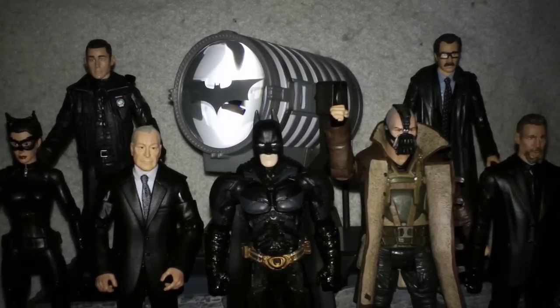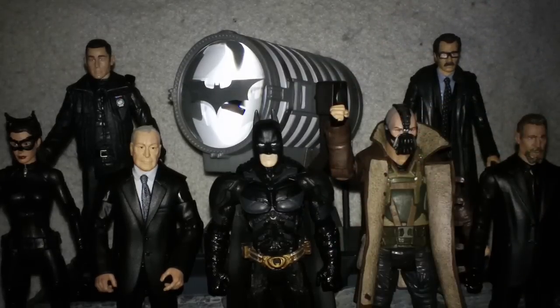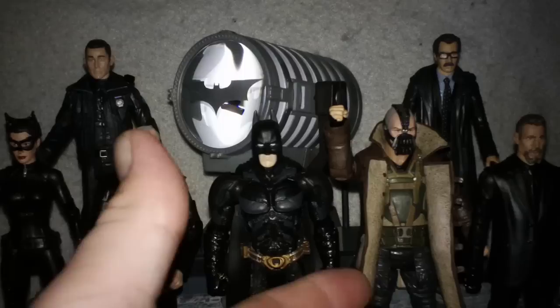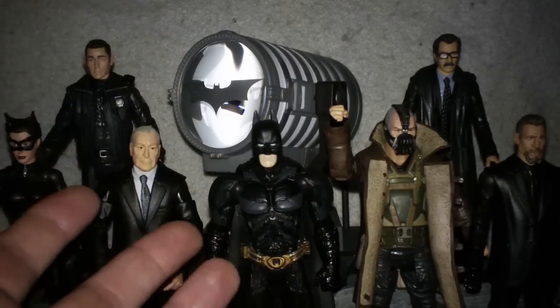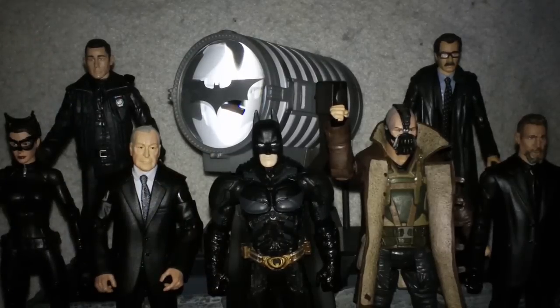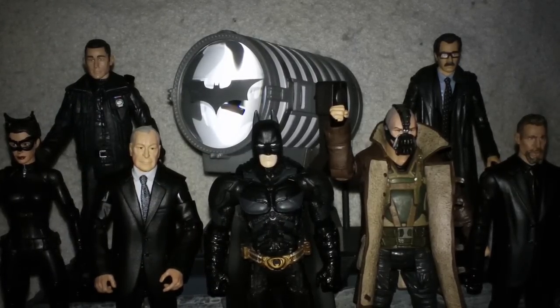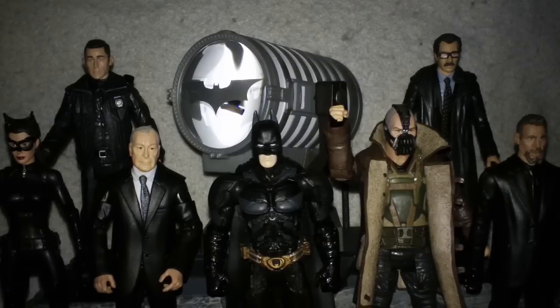You will probably have to pay a pretty penny to get the Bat-Signal. My wife had pointed out that in close to $100 that I spent on these figures, I basically bought a $100 Bat-Signal. Was it worth it? Yes, it was.